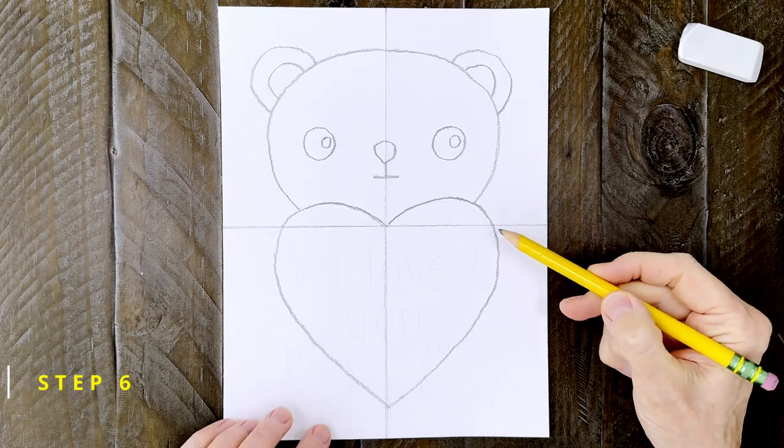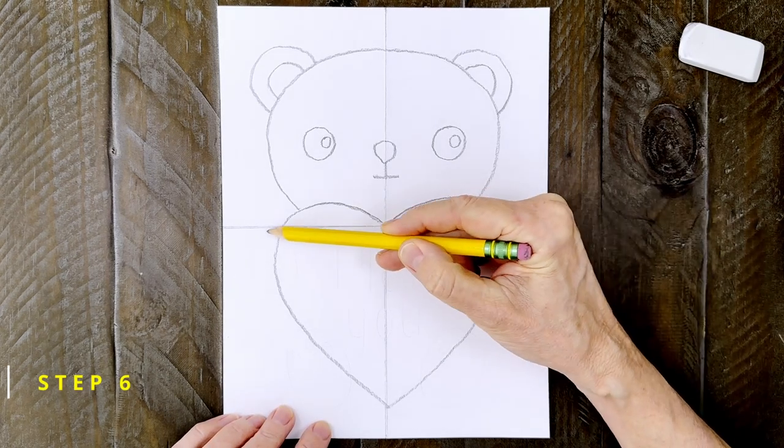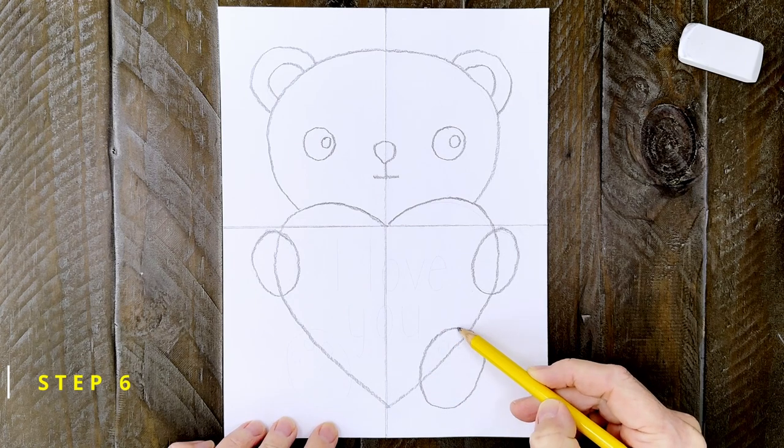Step number six: draw two ovals for the paws, overlapping the edge of the heart like this. Add two larger ovals below, also overlapping the heart edge. They're going to be the feet.